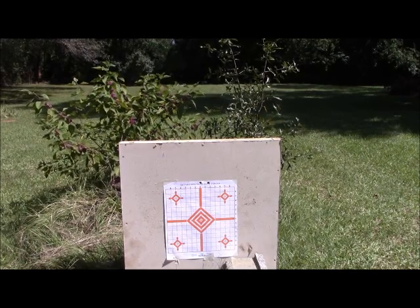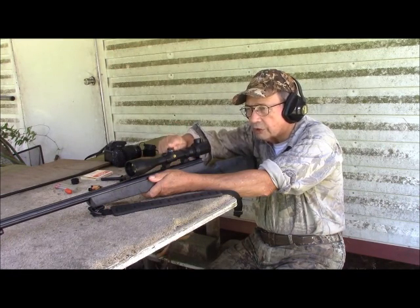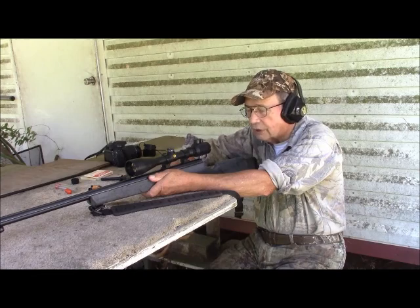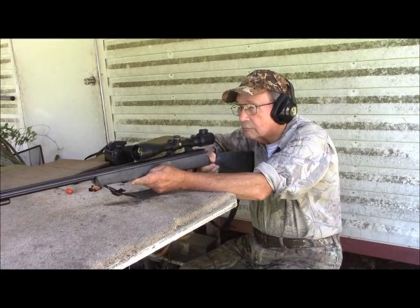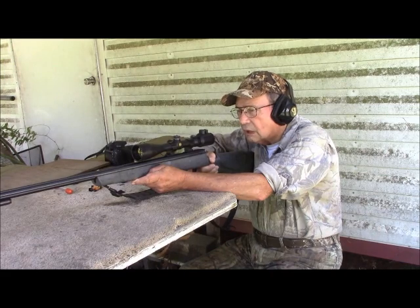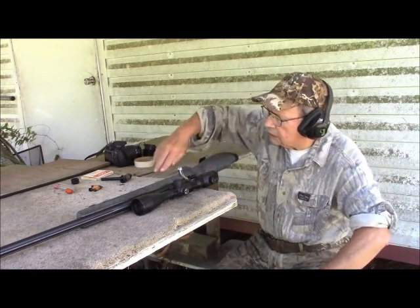So I'm going to drop it back to 80 grains. Now I have a load of 80 grains in the gun, and I've also taken some scope adjustment — 20 clicks — to drop it about five inches down. So we should see some change in the strike of the bullet this time. Okay, now that feels better. 80 grains seems to be good.